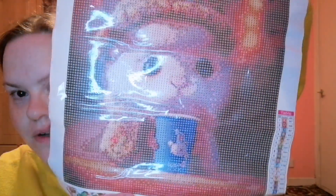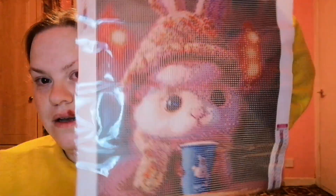And this is absolutely cute and gorgeous. Look at this little bunny! It's a little bunny rabbit with his like hot drink. And this is a 30x40cm canvas. It's super duper cute. So we have that one to add into the collection. I'm just going to pop this back in.